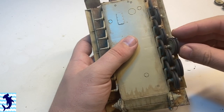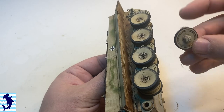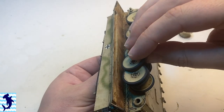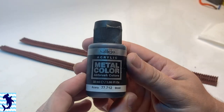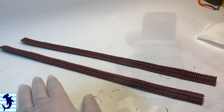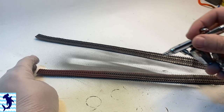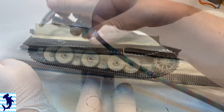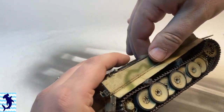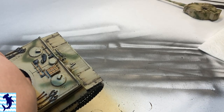A lot of road wheels to put on in a very specific order, in order to create that overlapping interweaved look that the Tiger is so iconic with. The tracks themselves were again primed in red and then sprayed with steel. Then we go in with some different weathering techniques to dirty those up — unfortunately I didn't film them, so I apologize — but basically it consisted of a couple of washes and some pigments and weathering powders.